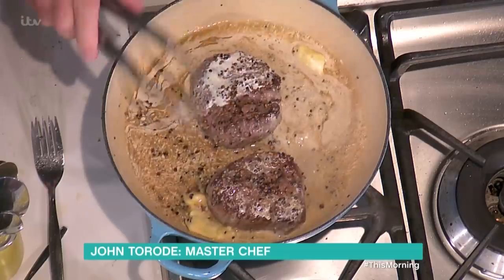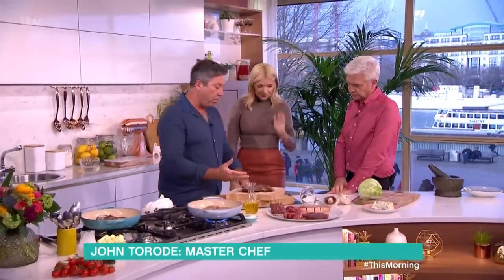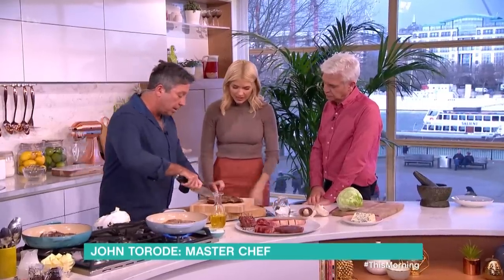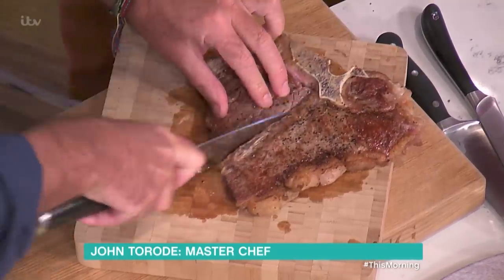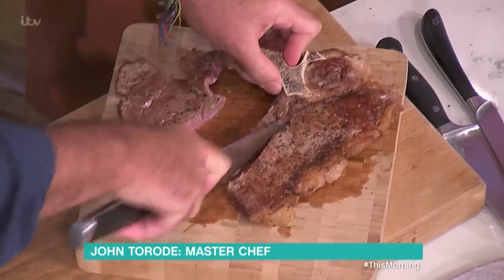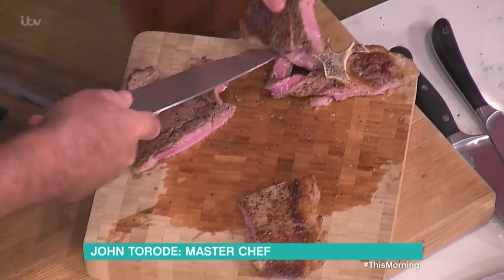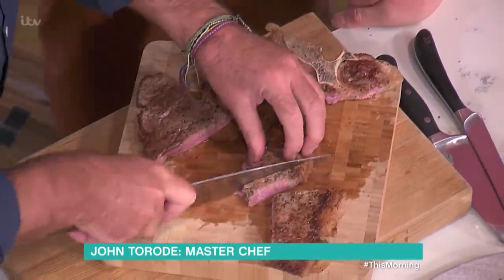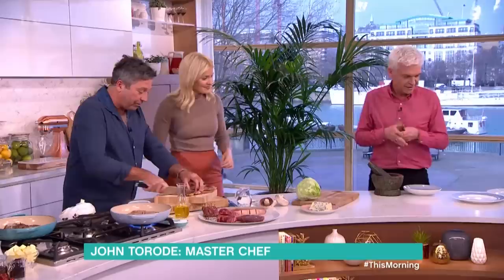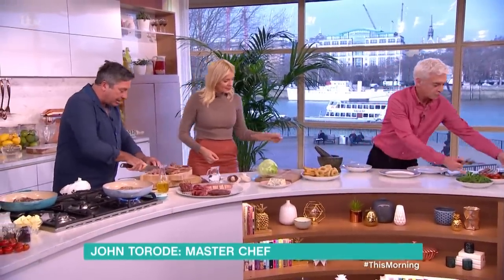I've got a T-bone here that I cooked earlier. This steak will feed three people. Take your fillet off first. Just a couple of minutes each side gives you medium. Cut up the little bits. Have your chips — look at the chips — there's steak, and onion rings, and all sorts of things.